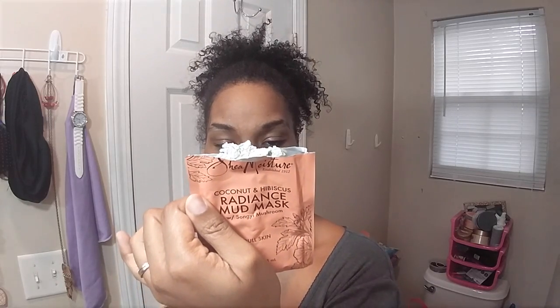Shea Moisture uses certified organic ingredients and fair trade ingredients. It's been tested on their family for four generations and is never tested on animals.